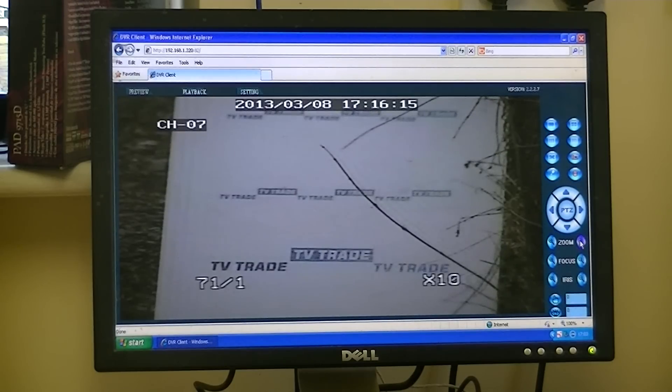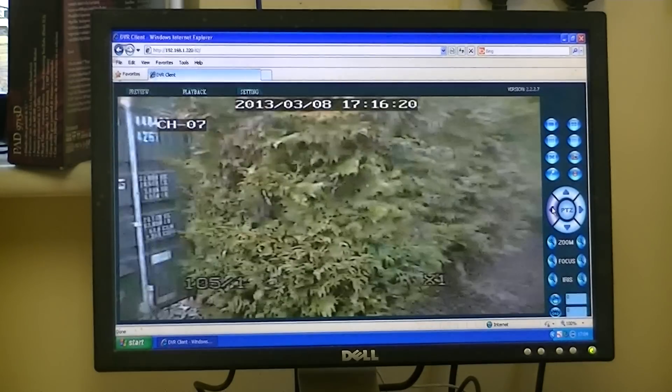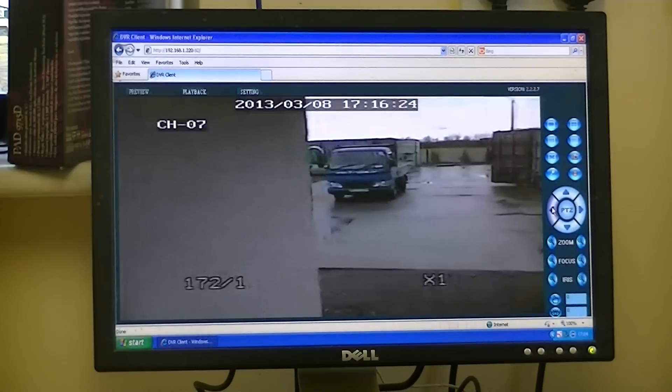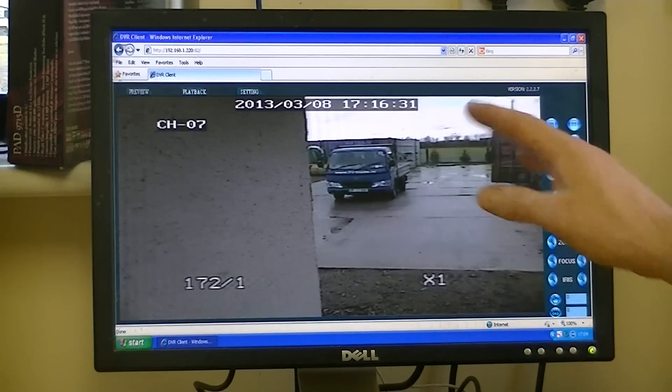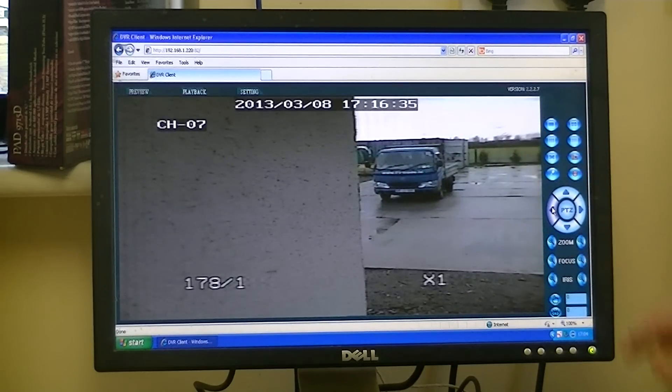I'm going to zoom right back out and now cover the third area, which is back out in the yard where we started. Coming along here, we can see the dashing on the wall up close. We see this truck here — we might be quite interested in the truck parked there, and we want to see the registration number.